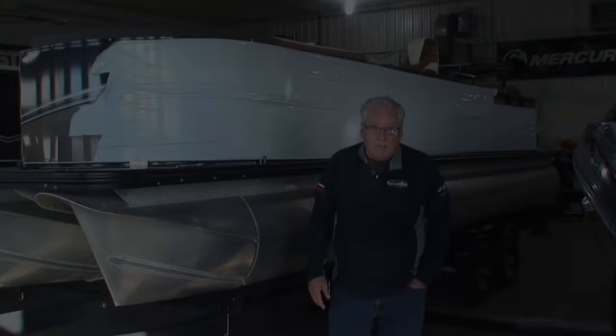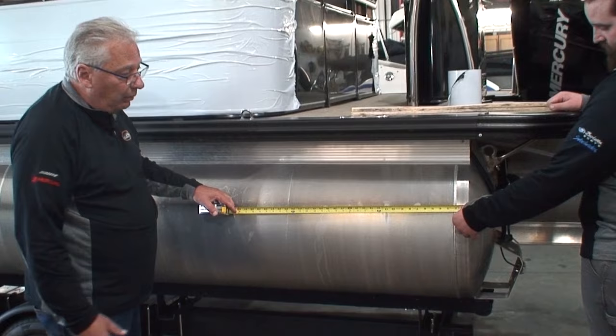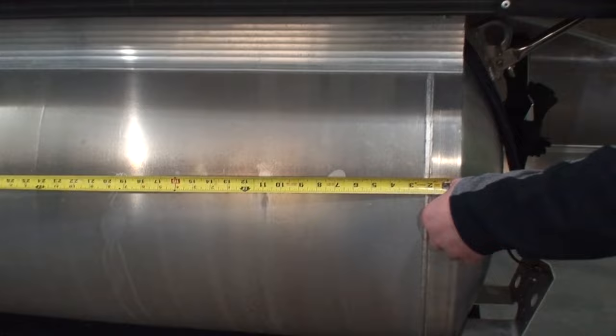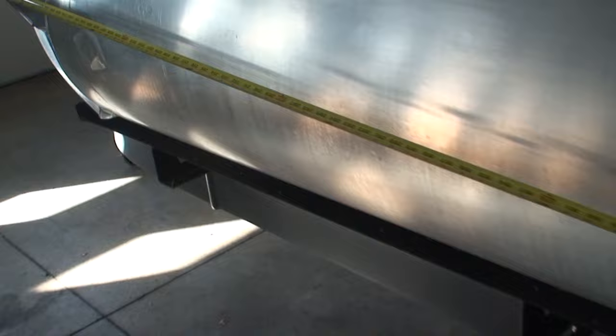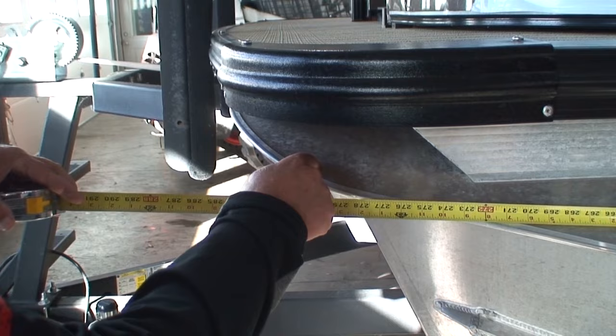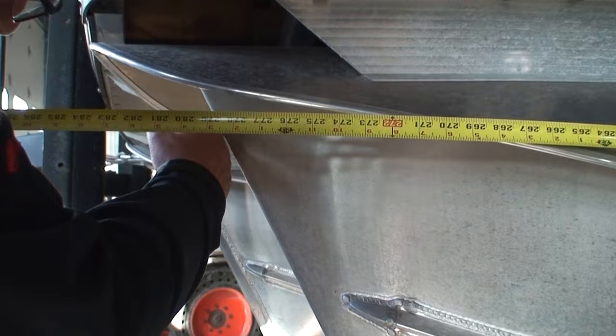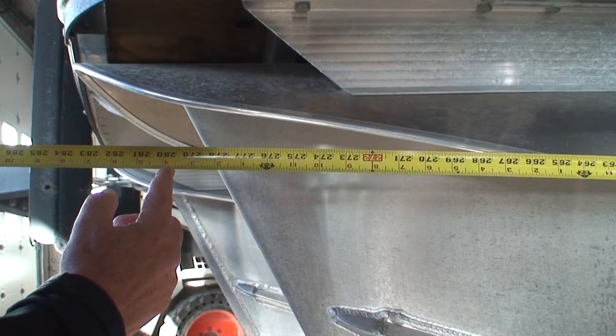We're going to measure the overall length of the tube. We're not going to measure the very back of the tube because that cone that sticks out the back doesn't add any buoyancy whatsoever. We're going right to the edge of the end of the tube. This is 24 feet right to here — to the tip of the splash guard, this tube is 23 feet 8 inches. But if we measure to the actual tube on top, we're coming up with roughly 23 feet 3.5 to 4 inches.